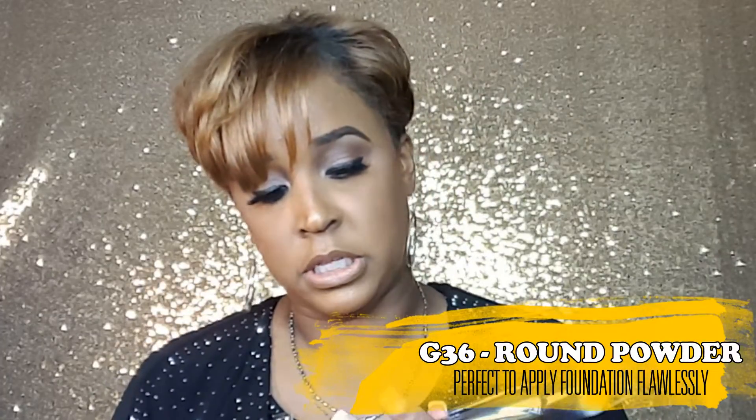The next one I got is the G36, which is a powder and blush brush. If I'm not mistaken, I believe Jaclyn Hill uses this brush for her foundation. I'm really excited to see how it works — I've been using the Hourglass stick foundation, so I want to try this with that. But I'm going to try using it as a foundation brush as well.